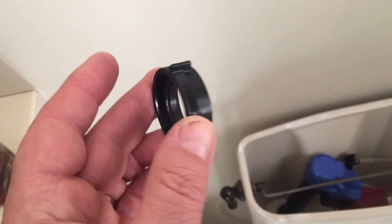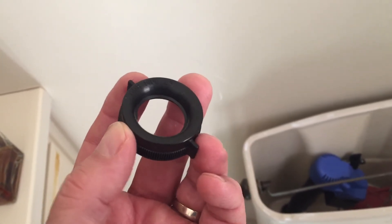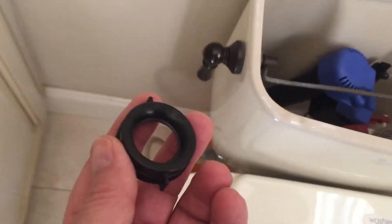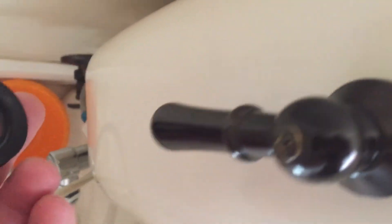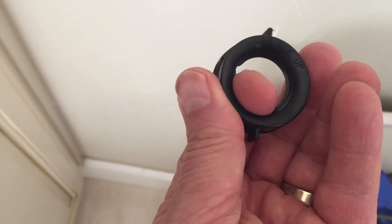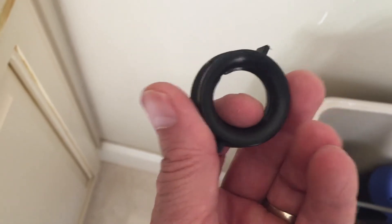Included in the set is a new nut for the bottom of the fill valve, so this will go on underneath. There is a bevel on it — the bevel side needs to go up. I'll slide that on and it just twists on like a regular nut. You only want to get these hand tight.